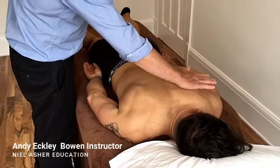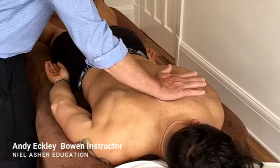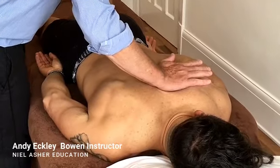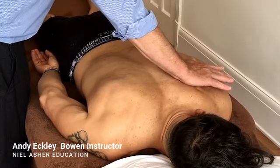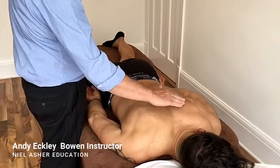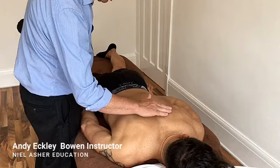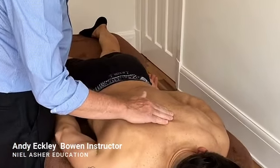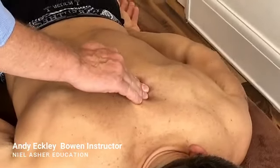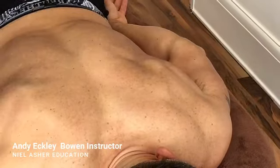Take a skin slack towards the spine and do a move on the out-breath of the person — a move out. That move can be done with the palm of the hand, or you can do it with your fingers. If you use your fingers you can see the skin slack better — you can see me taking the skin slack, engaging on the edge of the muscle, and then doing a lateral move.